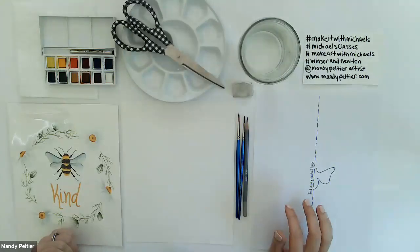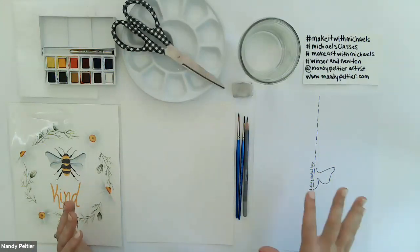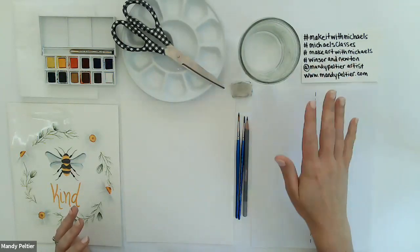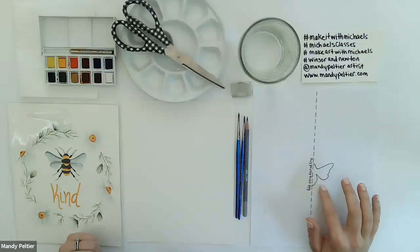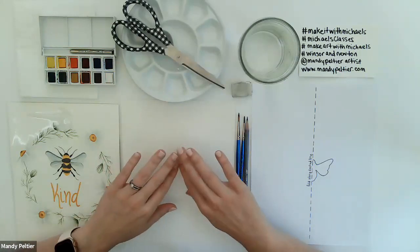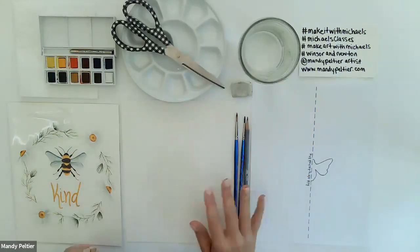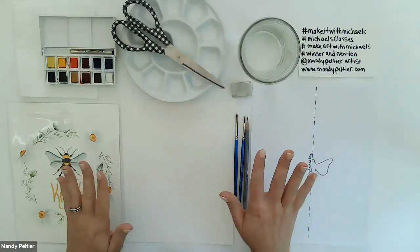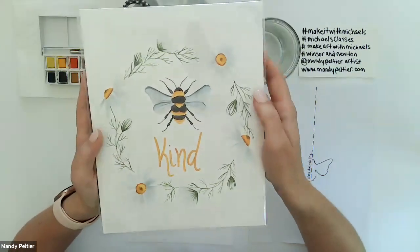I always start with an overhead view so we can go over the supplies. The first thing I'll point out is this little stencil — similar to what we used in my last class for Mother's Day cards. We're going to fold along the dashed line and cut out the outline of the bee on the wreath. This just makes it easier to line it up, center it, and ensure it's proportional and symmetrical on both sides.